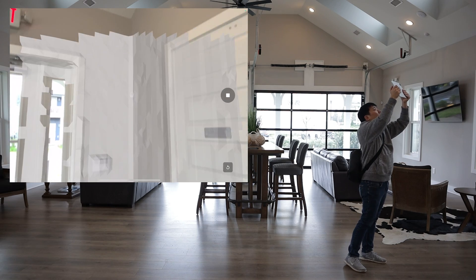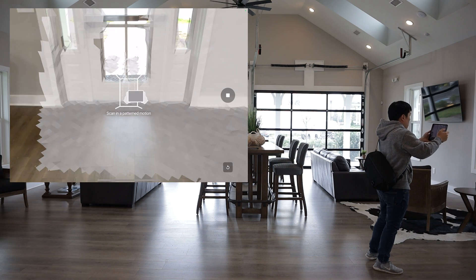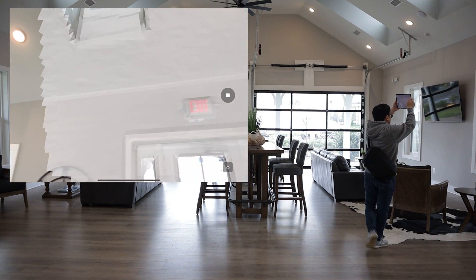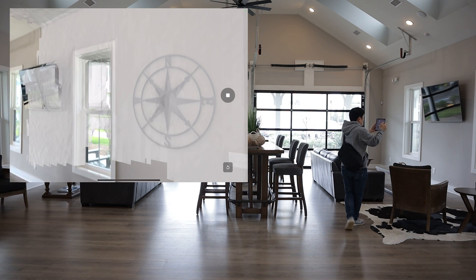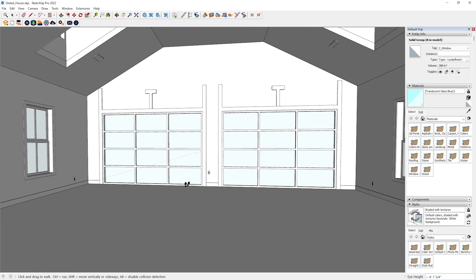Canvas is an app and service that allows you to capture spaces in 3D with an iPad or iPhone. You can save hours on field measurements, as-built drawings, and CAD models because you can turn your Canvas scans into CAD models. Please allow me to explain further.